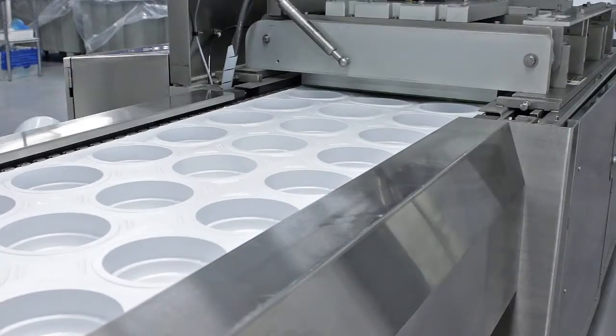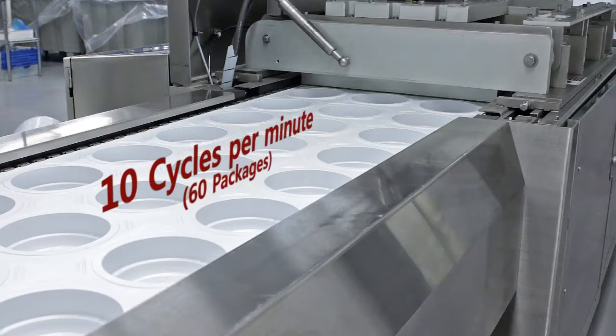All these combined allow this machine the ability to run at 10 cycles per minute with a 3x2 configuration.